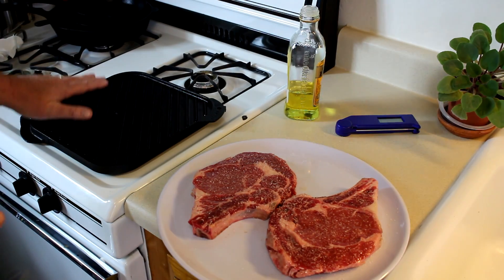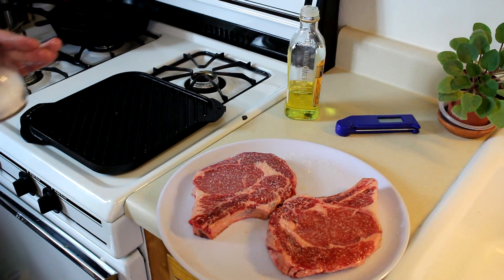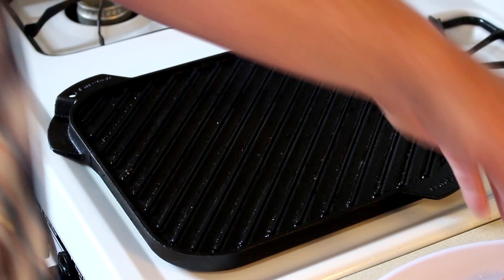I'm going to heat up the cast iron grill now, and as soon as that's hot we'll get those steaks on there. Looks like my grill is pretty hot — I see it starting to smoke. In fact, I opened up the doors so I don't smoke the house out here.